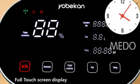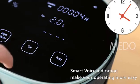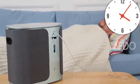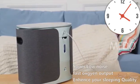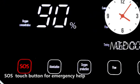Full touch screen display. Smart voice indication makes your operating more easy. Super low noise, fast oxygen output to enhance your sleeping quality. Plus a touch button for emergency help.